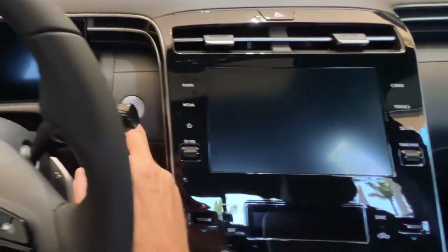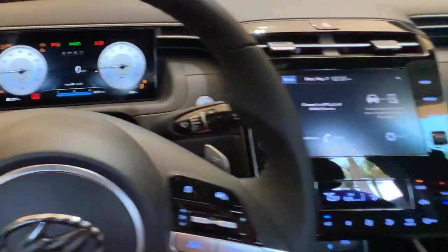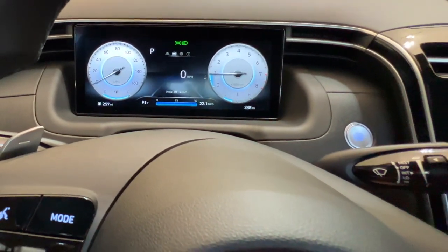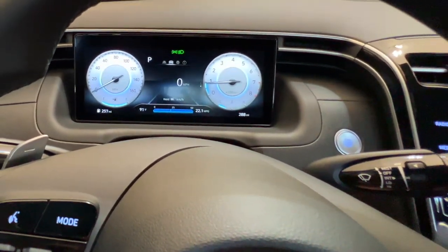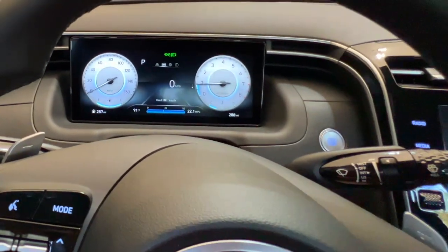First of all, I'm going to start her up — go ahead and hit the start button there. You can see the radio kicks in too, and there you can see the classic gauge cluster. That's what came up when I first got the truck; that's how it was set.